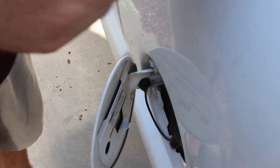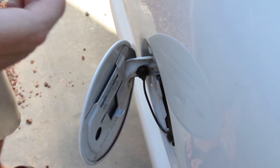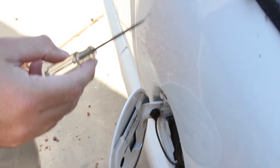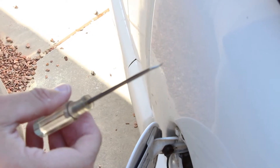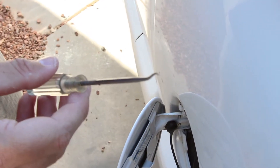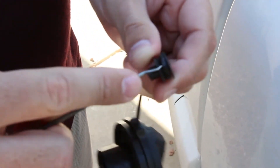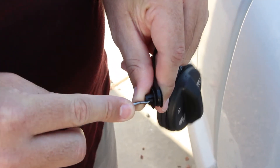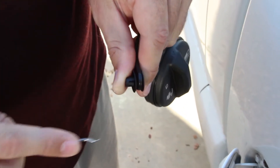The best way we found to get that gas cap part off was to close the gas cover partway, and use a bent sharp tool to negotiate to the back side of that clip and depress the little plastic piece on the side — depress it down like that and slide it out.